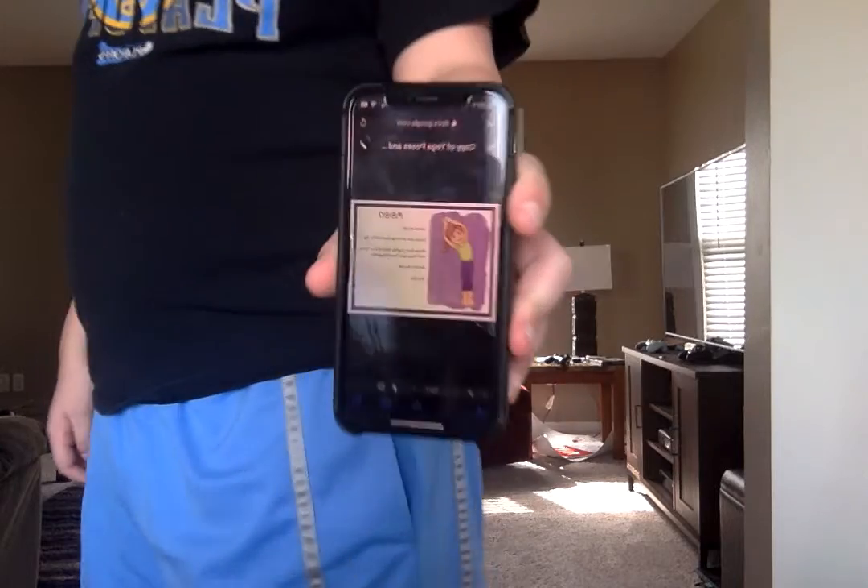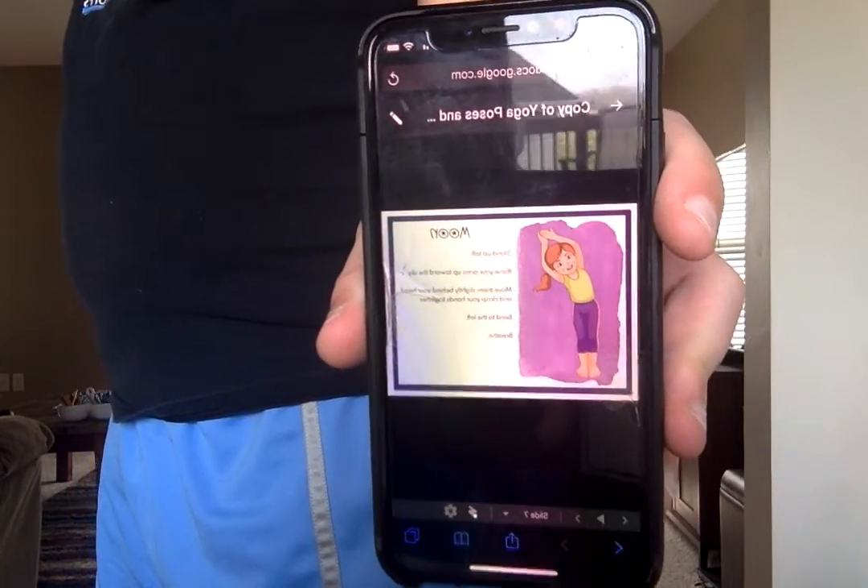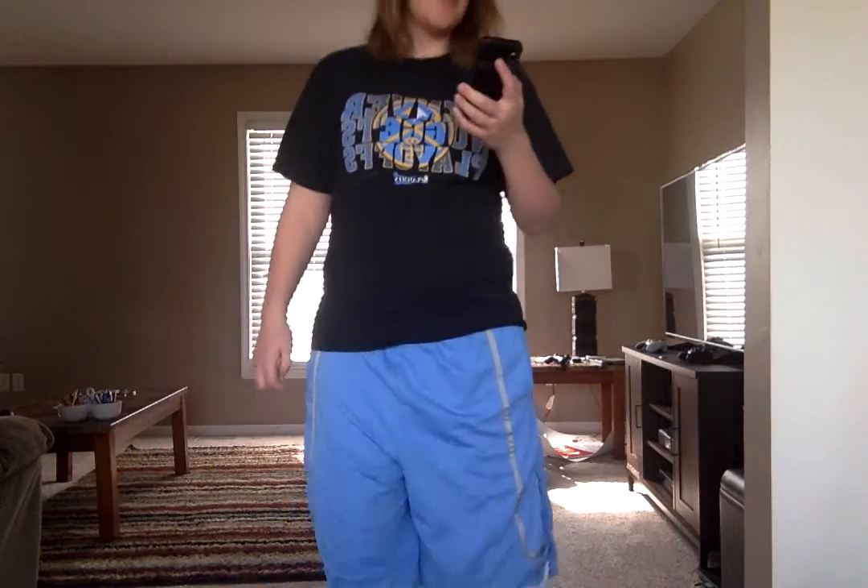The next position we're going to do is the moon. I'm going to read my directions. I'm going to stand tall, raise my arms to the side, put them slightly behind my head, and lean to the left. And as you can see, I look like a moon. That is awesome.